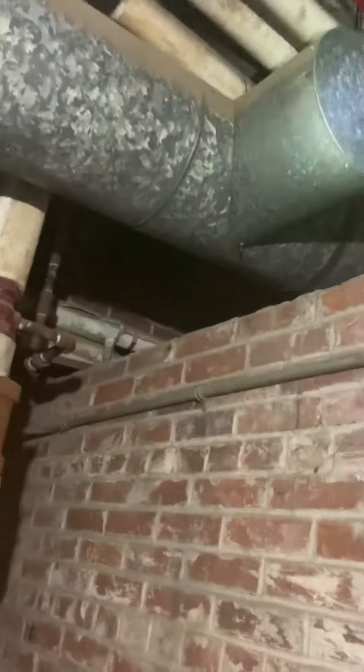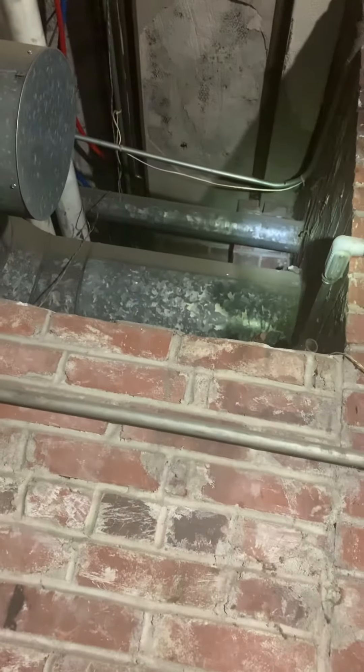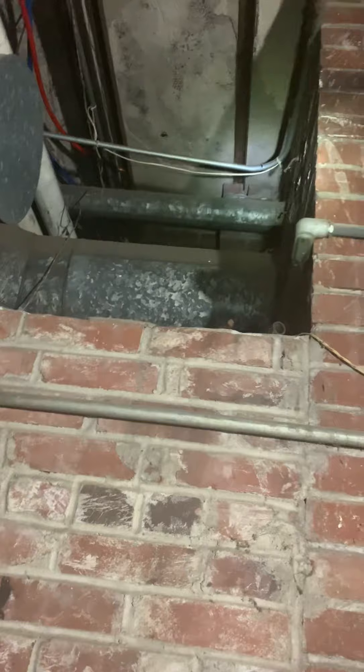I'll measure the flue to see what size it is. It goes up and then increases, with a cap — not a barometric damper, just a cap — and then goes out through the chimney.